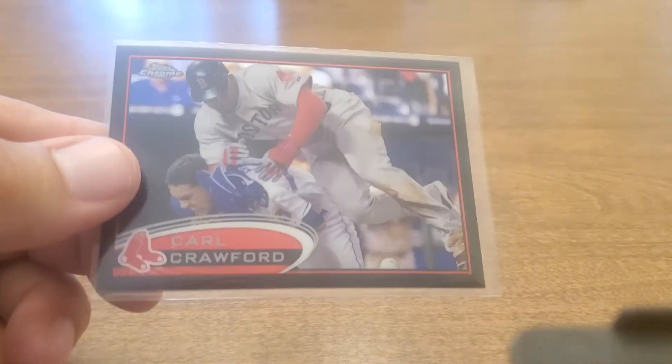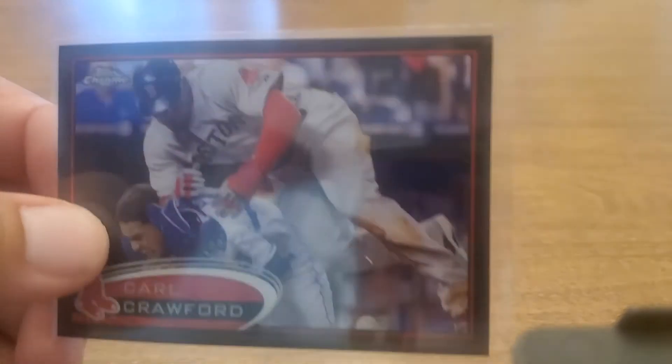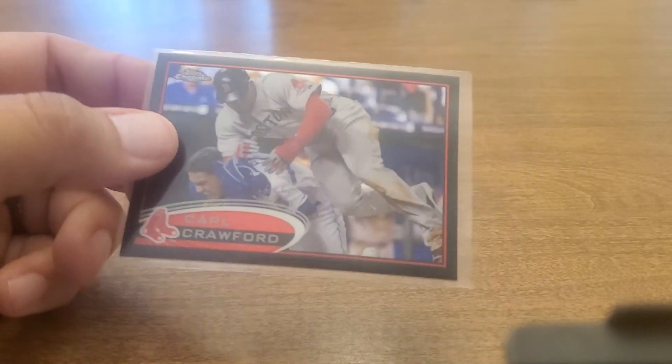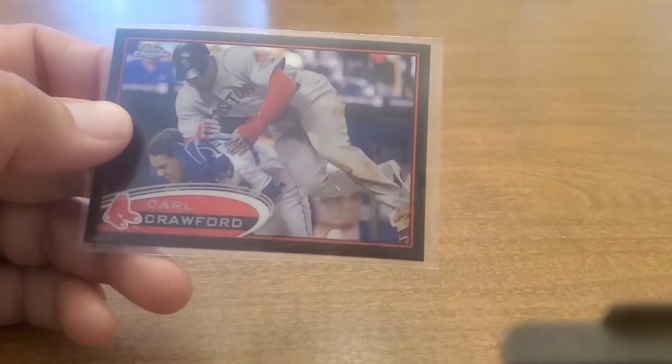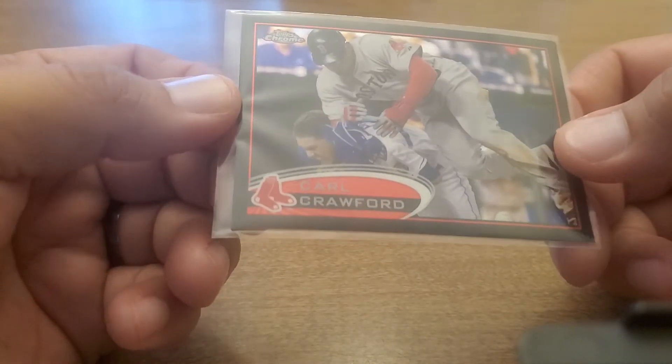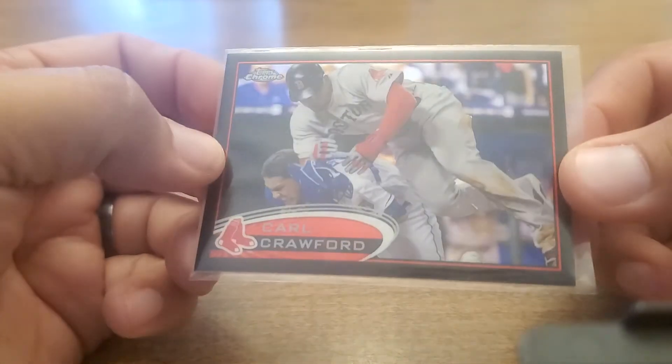I've got a couple of things going on with rainbows but I'm missing a couple. For example, this Carl Crawford chrome black is numbered out of a hundred — I've got about ten of these but I must have pulled them out for somebody else's rainbow video. When I pull things out they go back in a four-row box, so anything in there needs to get sorted and put back in place.